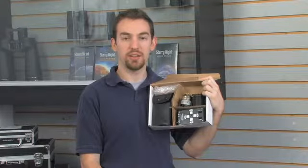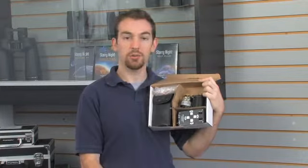Hi, I'm Eric with Orion Telescopes and Binoculars, and this is the Dual Axis TrueTrack Drive system.